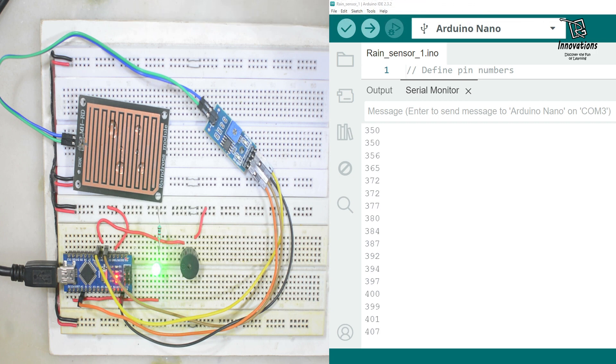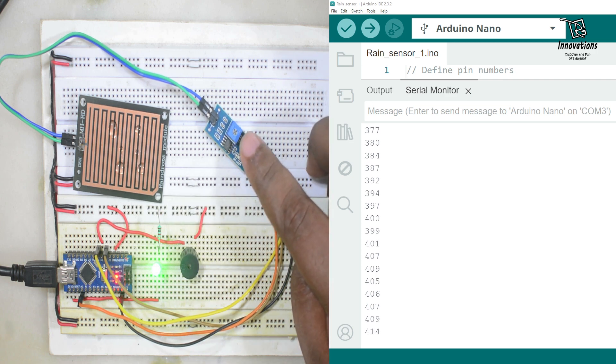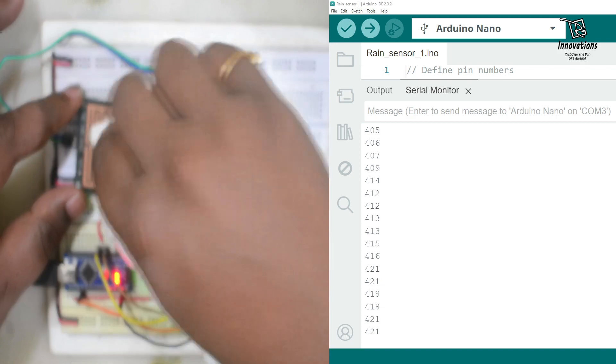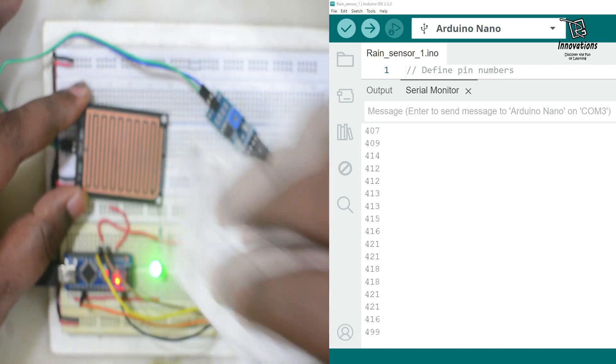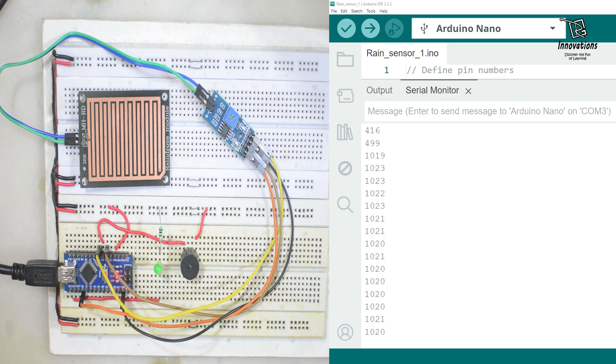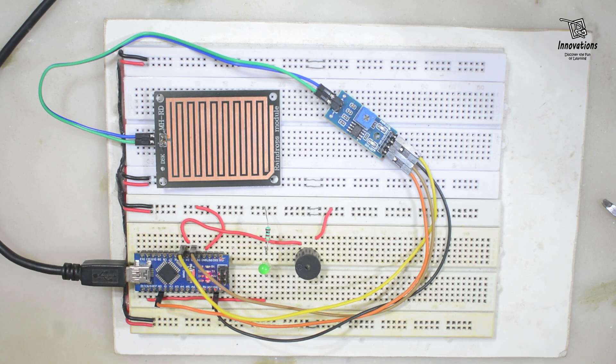This is our first demonstration using both the digital output and analog output. We can set the digital output threshold with the potentiometer and turn on the buzzer and LED using the digital output of the sensor module. Now I am wiping it — so the buzzer and LED stopped. This was our first demonstration of the raindrop sensor.